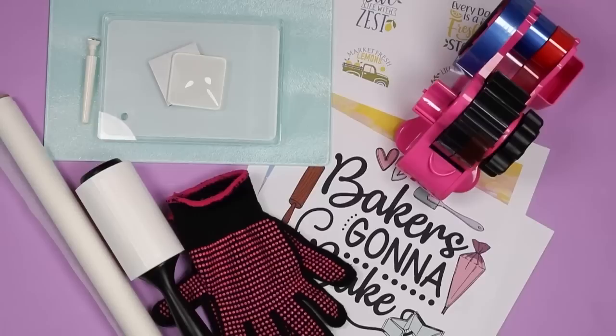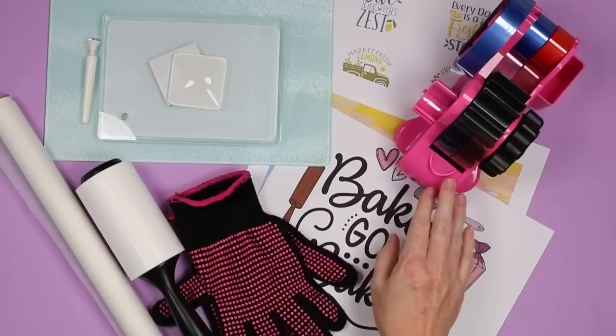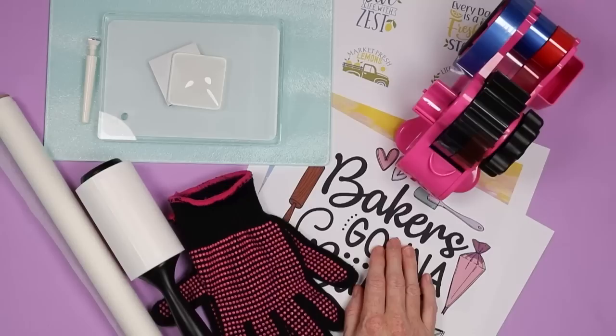You're going to need the following supplies: protective paper, a lint roller, heat resistant gloves, heat tape, and a heat source of some kind. I'm going to use my auto press, but you can use a regular heat press or even an easy press. You will need your glass sublimation blanks and some sublimation prints — sublimation ink printed on a sublimation printer on sublimation paper.